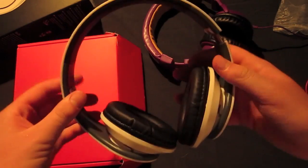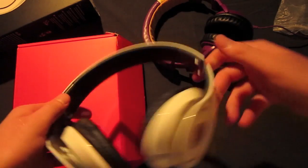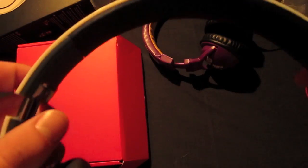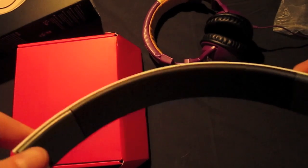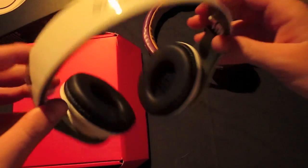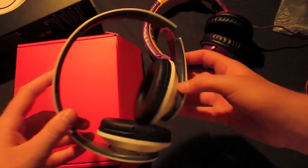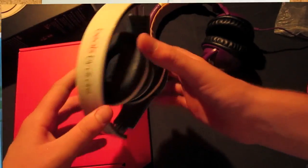One more quick thing: when these flex, it does have the same problem the real ones do where this kind of extends. Something to keep in mind. And there is no padding on the headband — I should have made that part of the actual video.